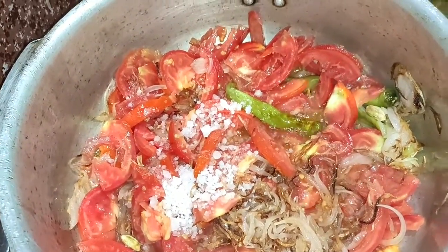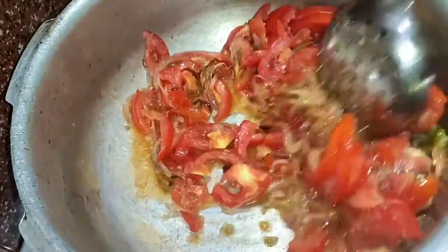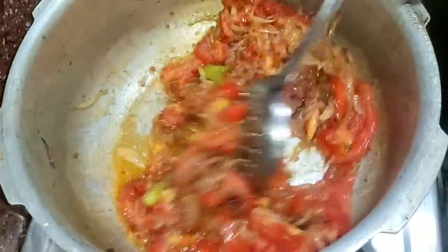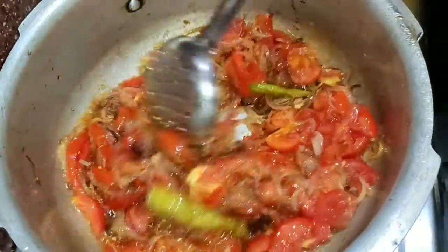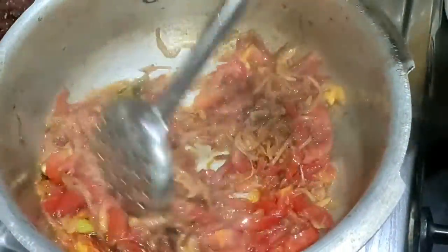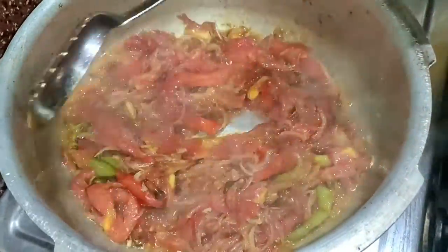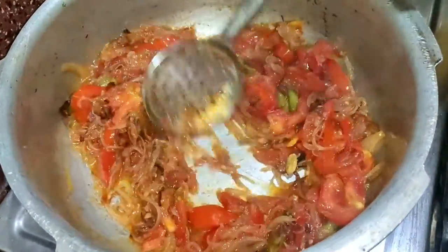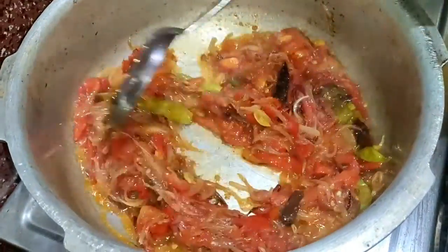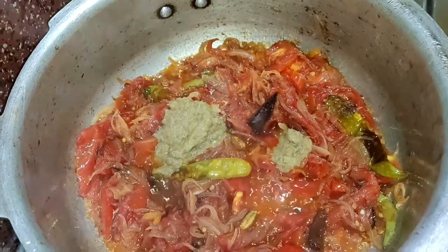Now we will add a little bit of salt. You can add salt to your taste. Add 1 tablespoon of salt.